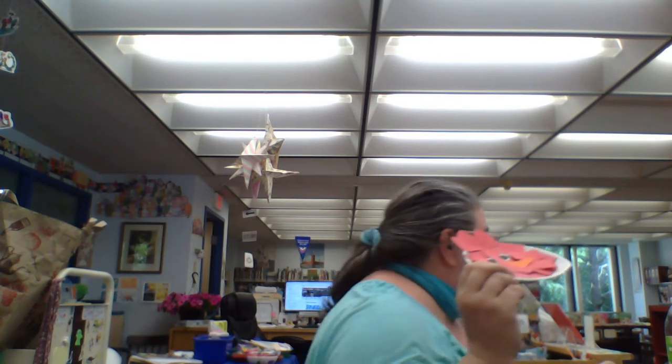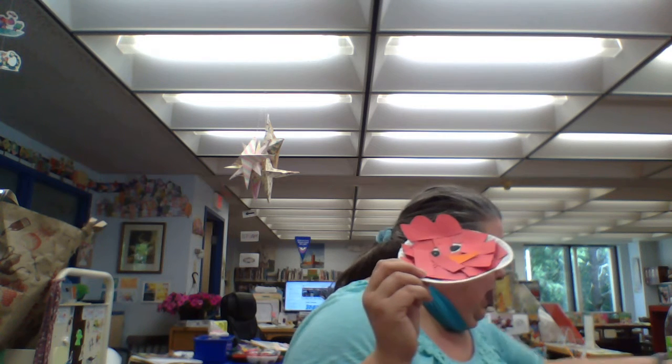So this is the craft. You will have the plate, the red paper, and a beak. Have fun!